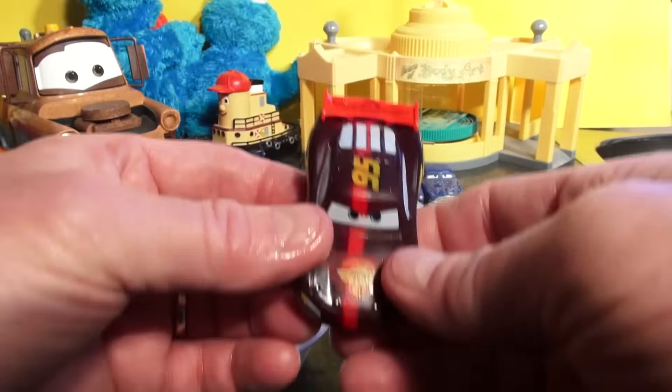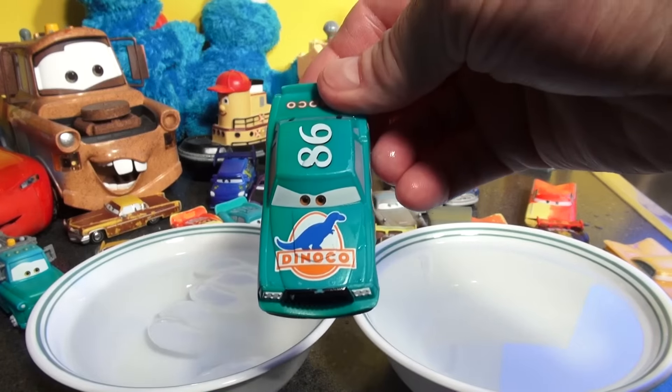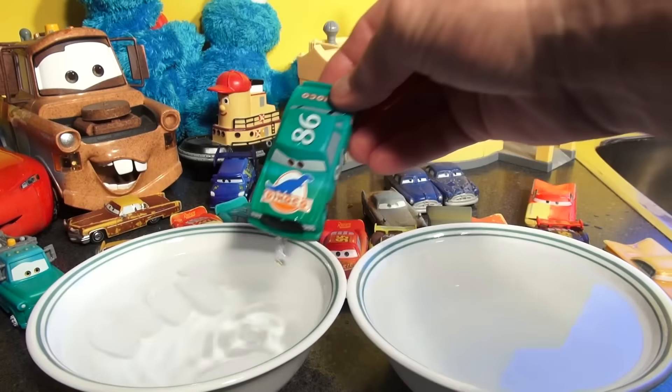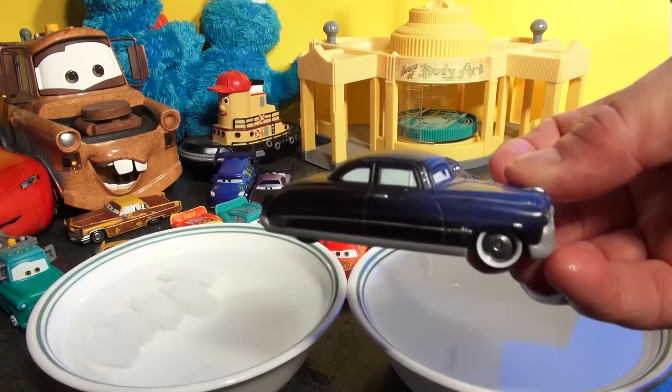Now let's try Dinoco Chick Hicks — dropping him in. No, it didn't change much, just barely even see the color change. How about Doc? He's red with black and white wheels. Let's put him in hot water.